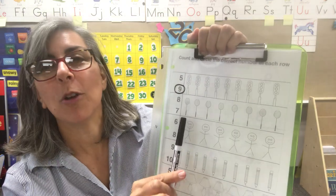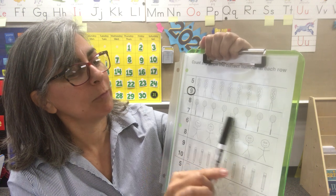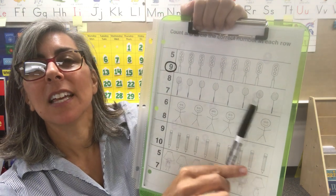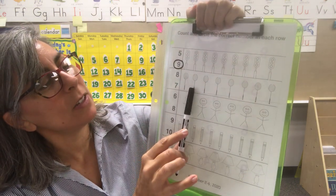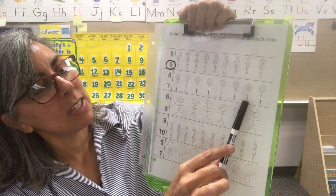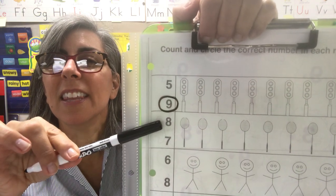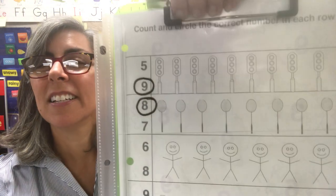Let's go to the next one. These are little mittens — badminton rackets right here. One, two, three, four, five, six, seven, eight. Again — one, two, three, four, five, six, seven, eight. Is this eight or this eight? This is the eight — the one on top. See if you got it.